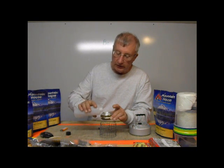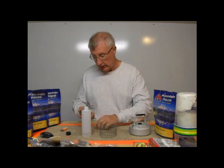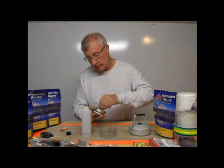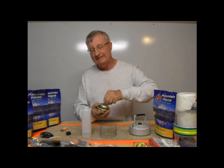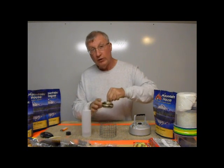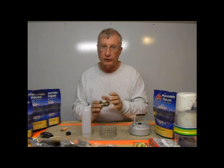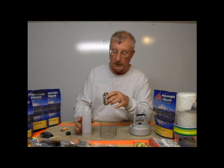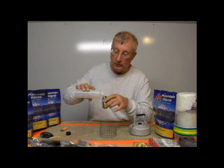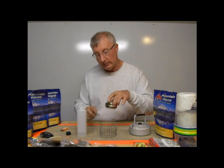The advantage of this is it seems to burn maybe a little more even, a little bit longer, but much more important to me is two things. One is that once I fill it and go to spin it like this, it doesn't throw alcohol out because it's all trapped in the carbon felt. Another thing is, if I want to prime it after I fill it, I can tilt it right up on edge and prime it, and the alcohol won't pour out because it's trapped in the carbon felt.